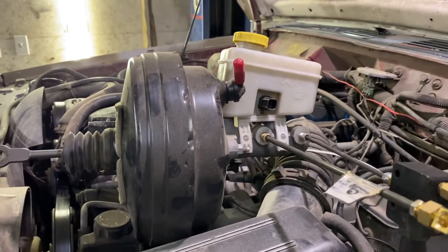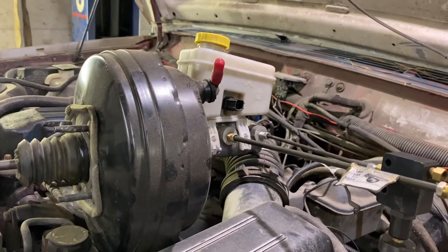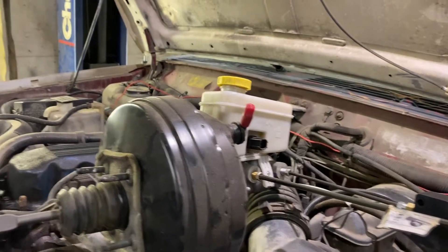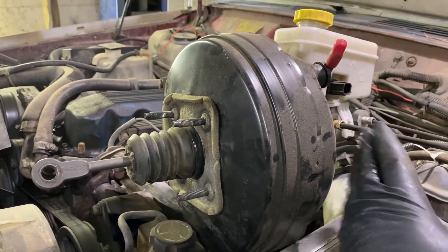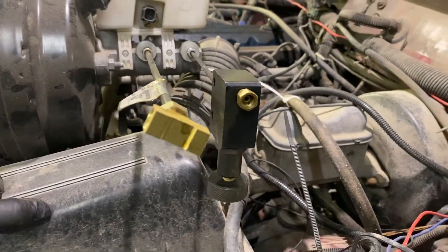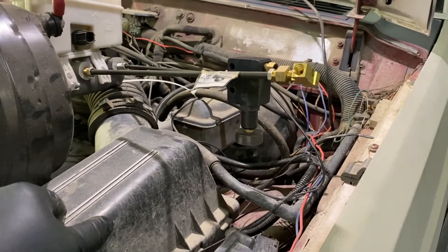I know doing some of the WJ conversions for the larger master booster or the late model with the dual diaphragm — dual diaphragm is a good way to go because it's a smaller diameter drum, not quite as big around, so it keeps it in. But it is dual diaphragm, so it's actually thicker and sticks out a little bit further. Hopefully we don't need to modify the airbox or make any changes here. I'll keep you guys informed as we go along and do this build.